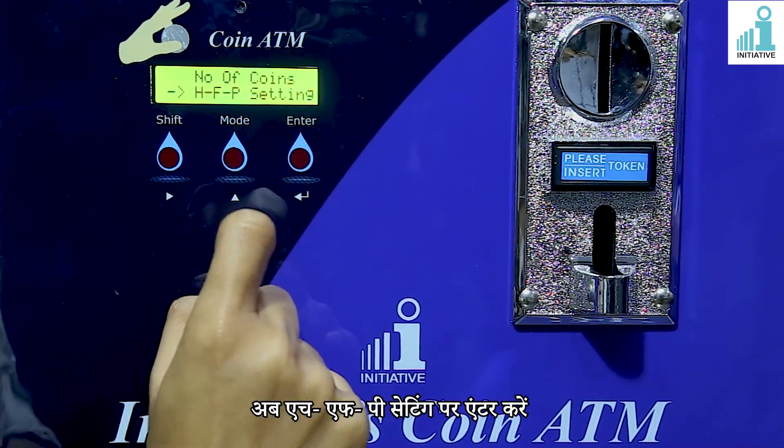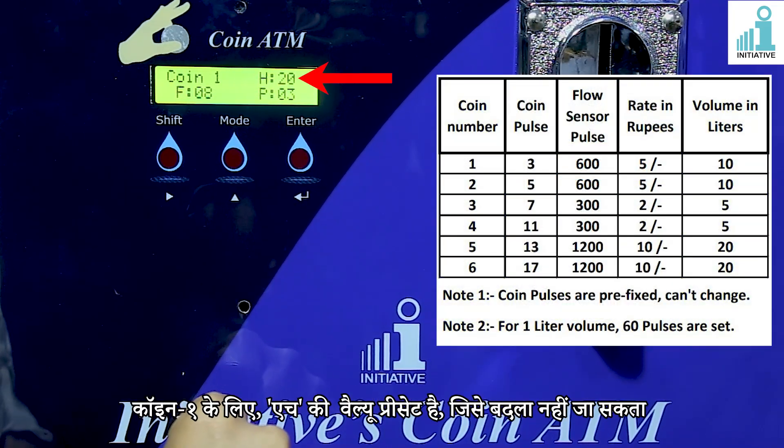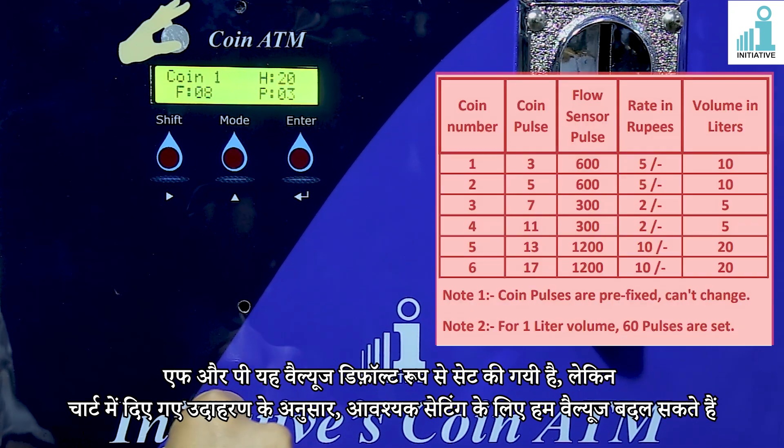Now enter on H, F, P setting. For coin 1, H is preset which can't be changed. F and P values are set by default, but we can change as per required setting as shown in the example given in the table.